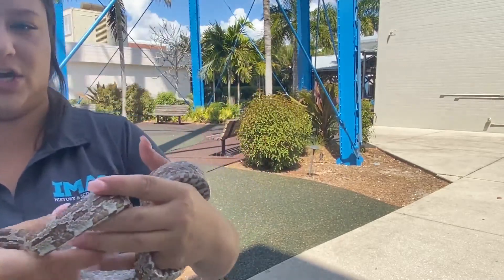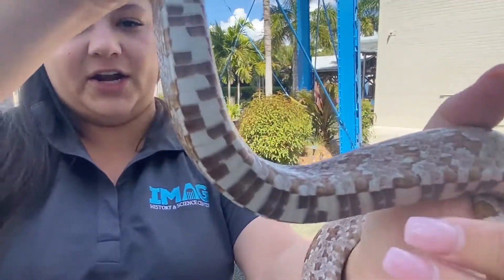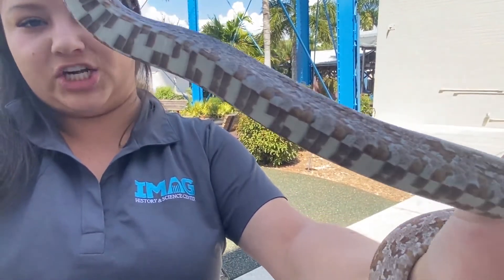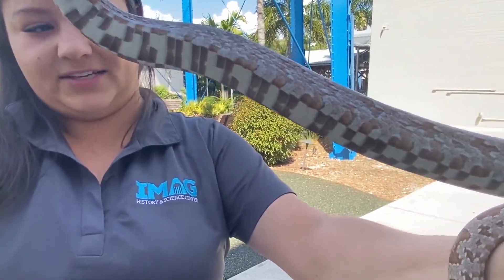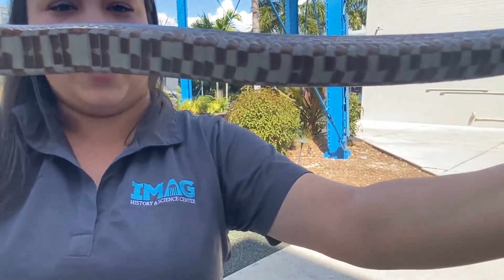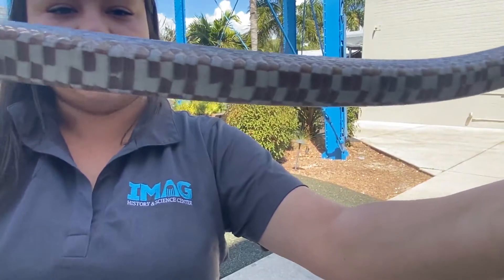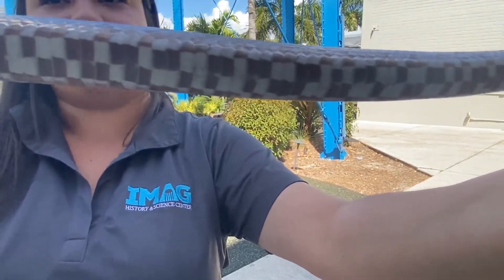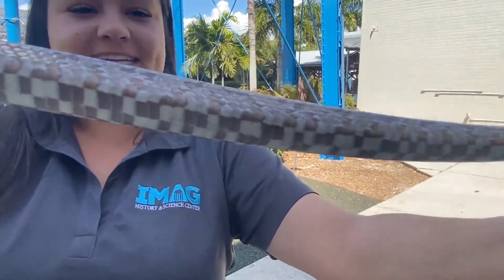One last cool thing I want to show you guys is Xerxes' underbelly. Can you guys see that? His underbelly is actually a checkered color — it kind of looks like a checkered pattern as you go down. That's actually how a lot of rat snakes look underneath. We also have a red rat snake here, and she has the same checkered coloration. He is actually crawling all over the camera, so we're going to have to go ahead and unhook him really quick.